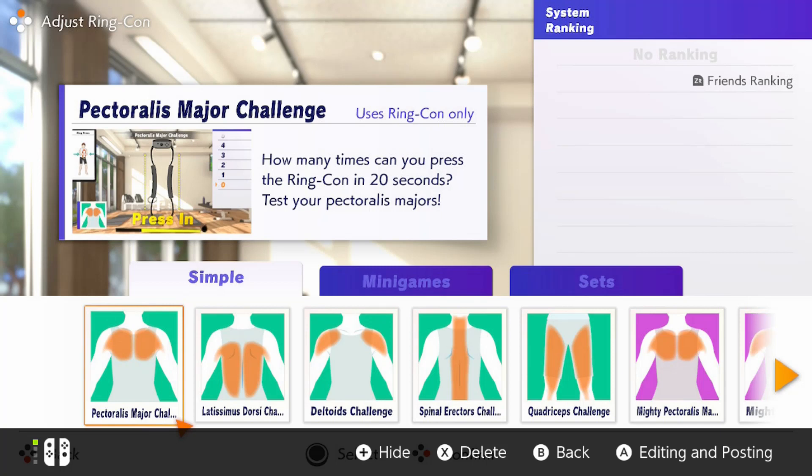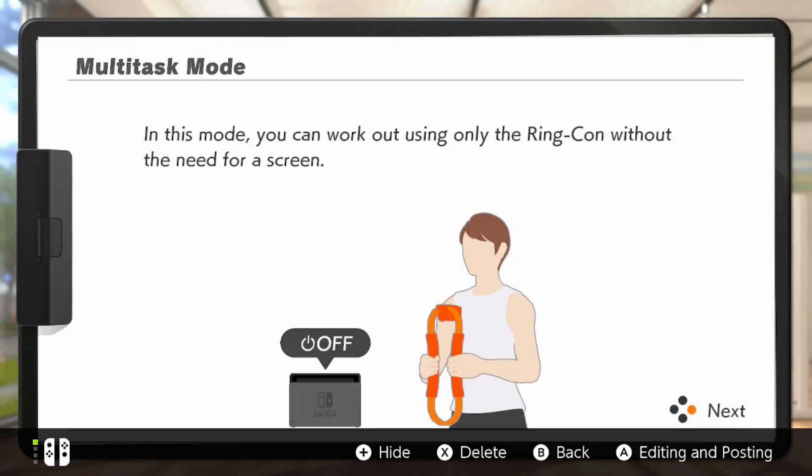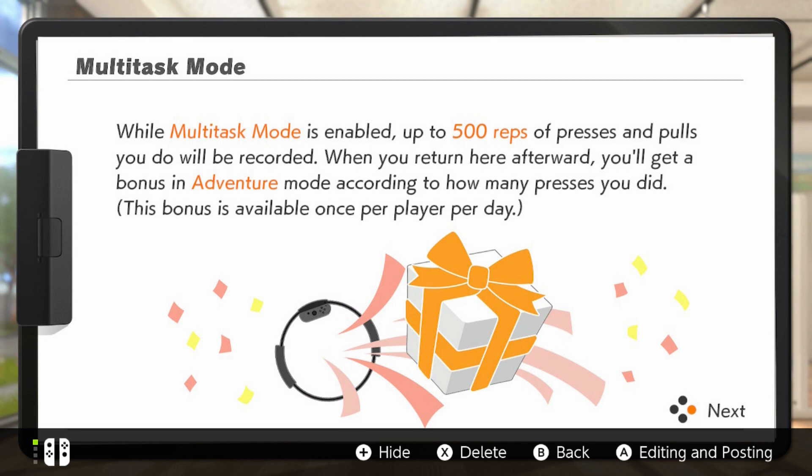Getting a certain score on a mini game within adventure mode can earn you items, bonuses, and coins. If you just want to work on improving certain areas of your body, you can custom create a list of exercises that works for you — split up by categories for a truly personalized experience. And there's also multitask mode: with no screen needed, you can just use the ring con accessory to exercise while doing other things, and it will log your progress and send it back to the game as experience when you return.